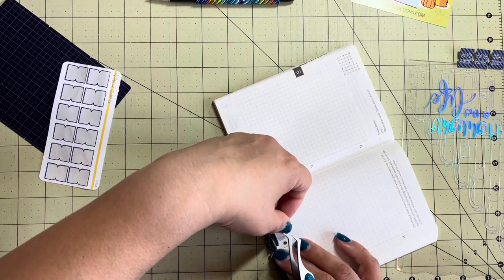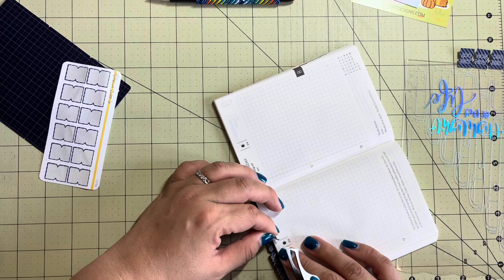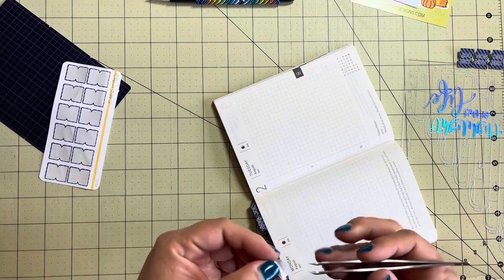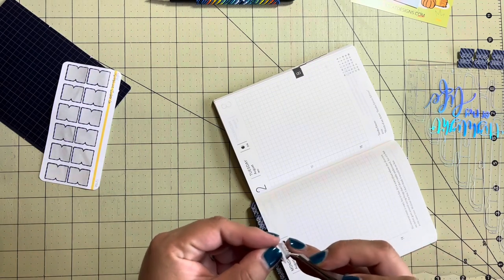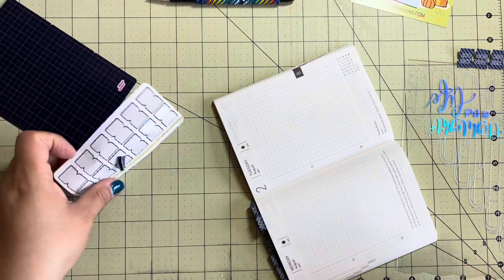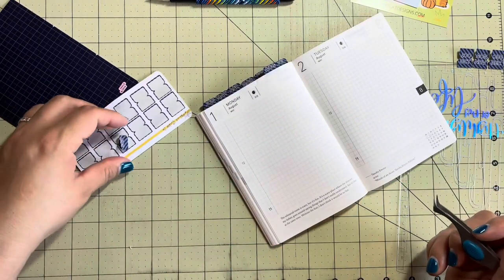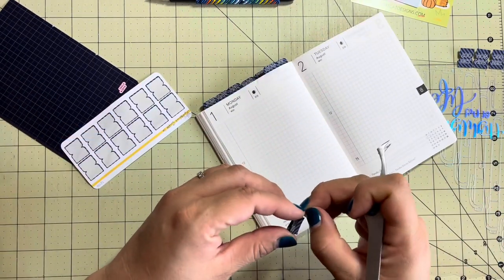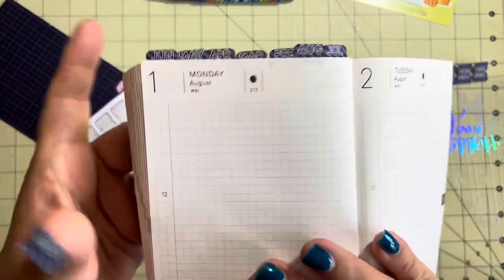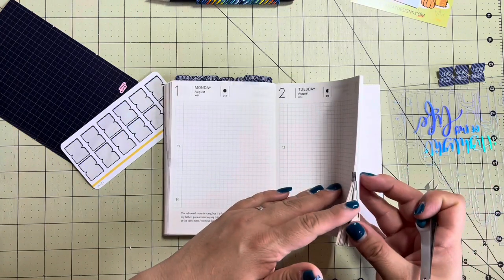I don't know how to fix this. Oh it's tearing the paper! Oh my gosh, it tore like a whole chunk of the paper off. Let me put that back on the sticker paper. I'm going to have to fix this - I'll be right back. Okay, I peeled off the little piece - you can see it tore the paper right there. It's okay, we're going to move on. We are going to go to September.